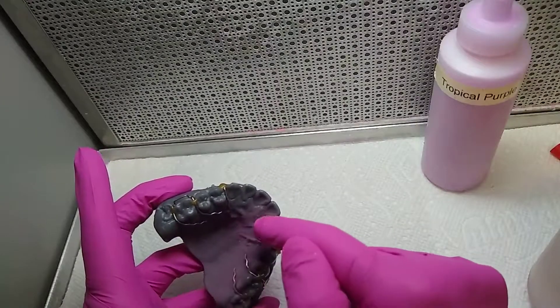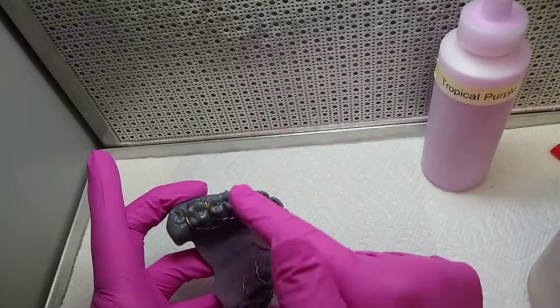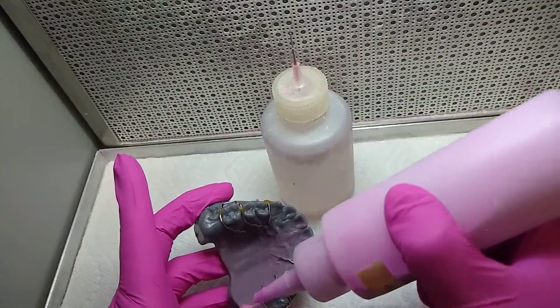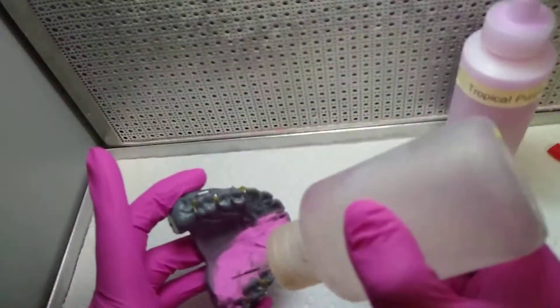There are two methods to pour acrylic. The first one, you can pour the posterior quadrant, then the anterior and the other side. Or you can pour half and half. I usually do one half.